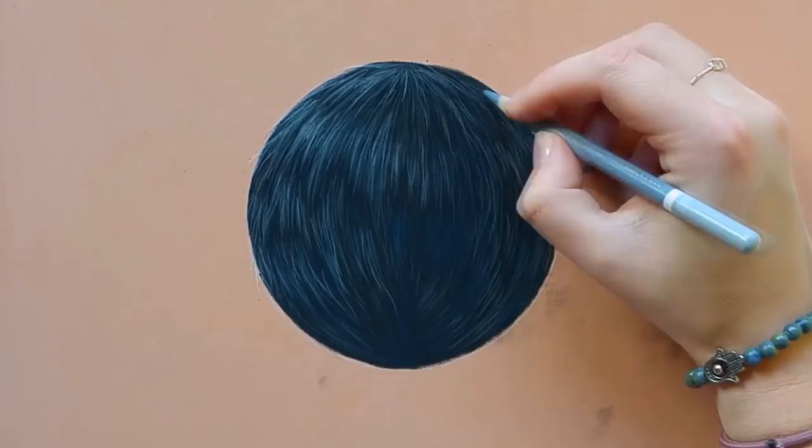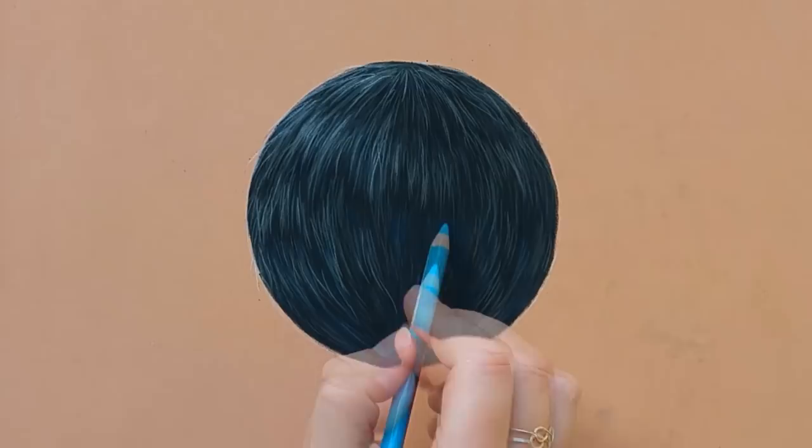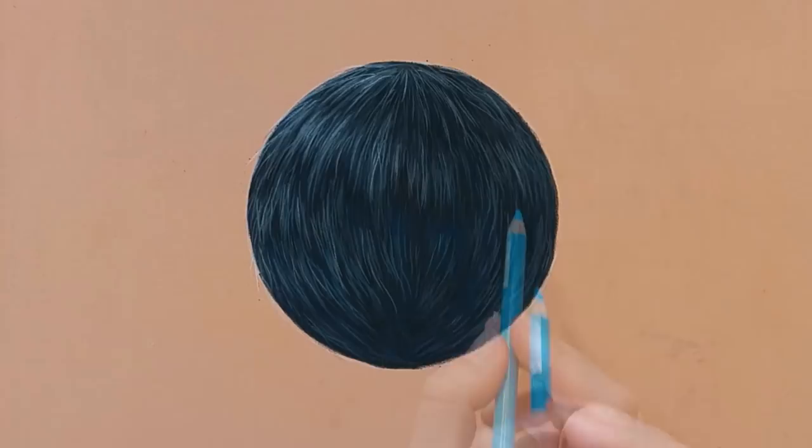It's definitely not the only way or the only colors you have to use. Make sure to use a reference photo when you're drawing a black animal so you can capture that type of fur. This is a very easy way to get a realistic fur texture very quickly.